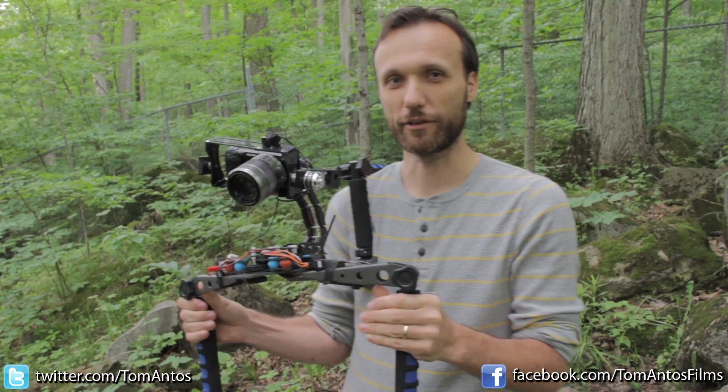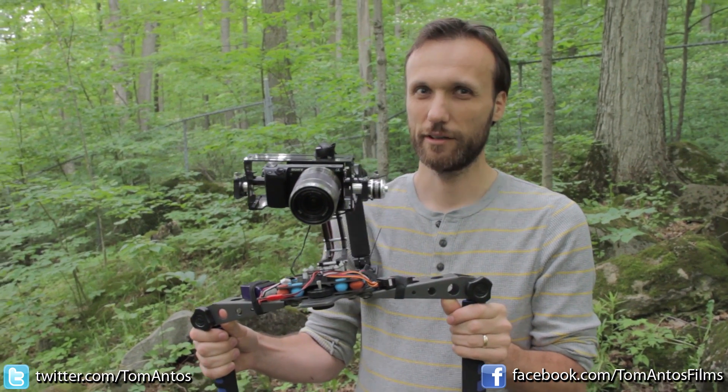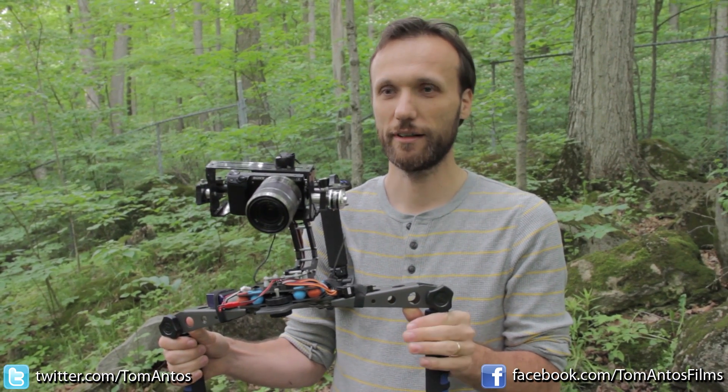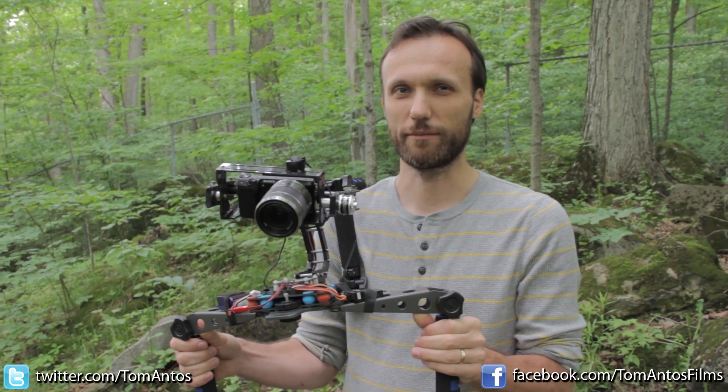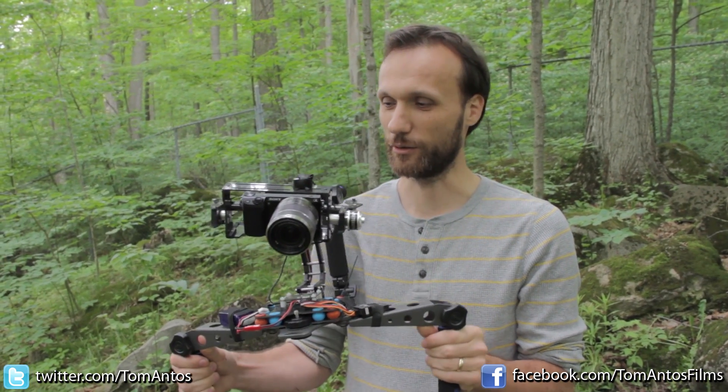Now it is going to take up a little bit of your time and a little bit of do-it-yourself kind of skills, but you're saving a lot of money. This whole thing will cost you probably around $500, maybe $550, whereas the Movi, I believe it retails right now for $15k. So it's a good indie filmmaker kind of solution.